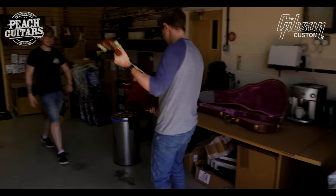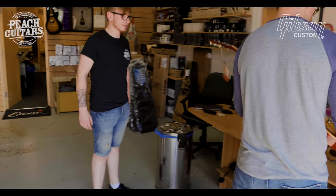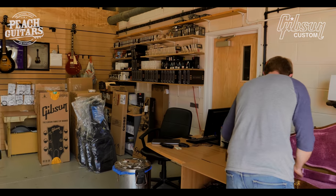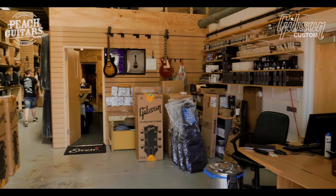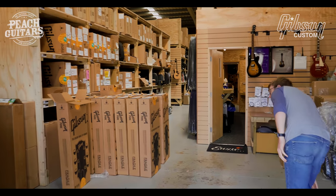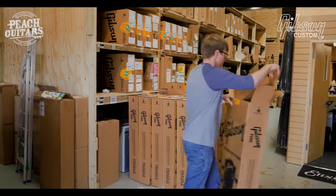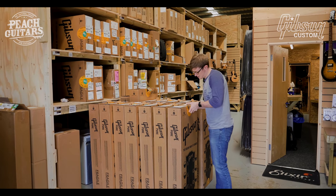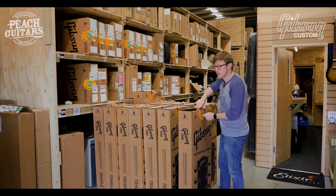What do you think, Toby? Digging that one? Look at that — proper 3D as well. Okay, next one is Green Lemon Fade. This is one of our most popular finishes — the lemon burst type colors from Gibson always seem to sell really well.